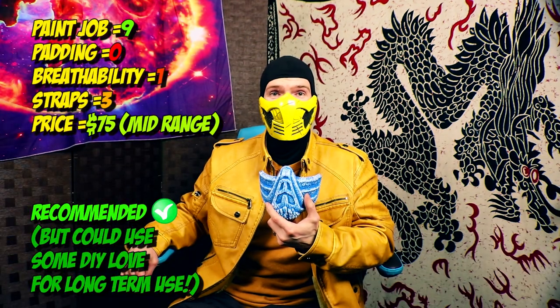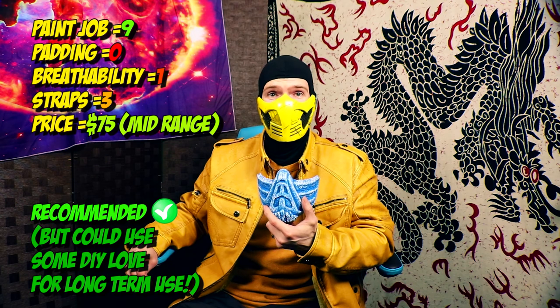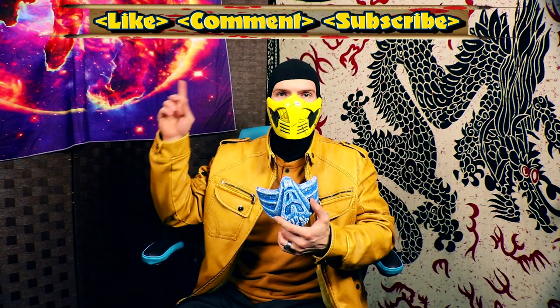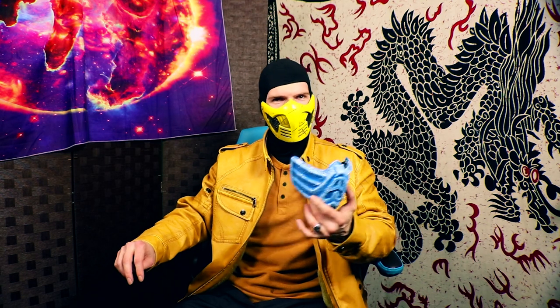Well, this has been the very first Scorpion Opens a Box — and what a surprise. I thought it was going to be mine, and it is not. So the very first edition is an unboxing for Sub-Zero. Sub-Zero, here is your mask — I will give this to you when I see you next time. Please like, comment, subscribe, and hit the little bell so you get notified whenever I make something. Let me know what other masks you'd like to see reviewed that we currently have, or you're curious about where we got them or how they're made. See you guys next time.